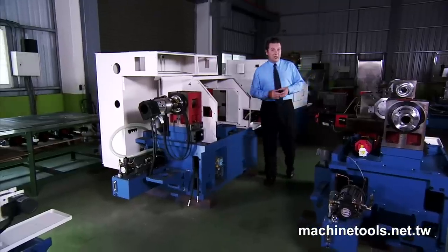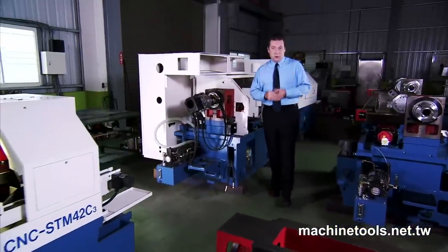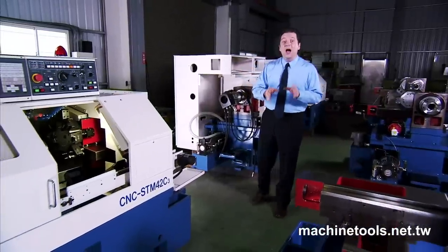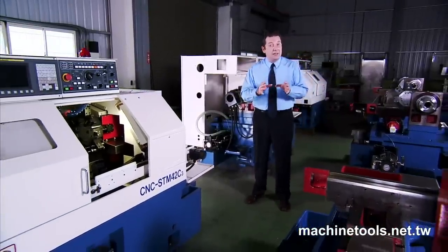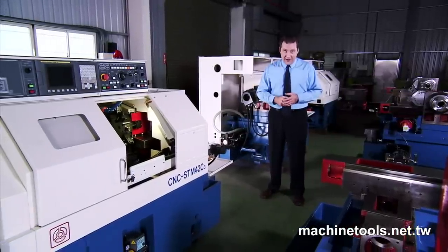Fast turns, guaranteed repeatable accuracy, and the highest accuracy components throughout make this STM42C from Xiatun a great choice for heavy turning, high production environments where speed and accuracy are key.